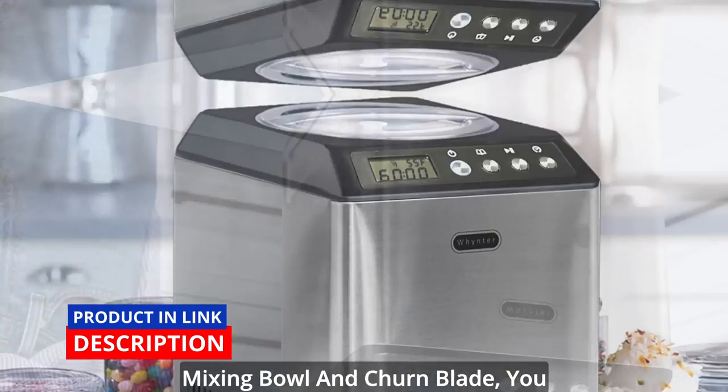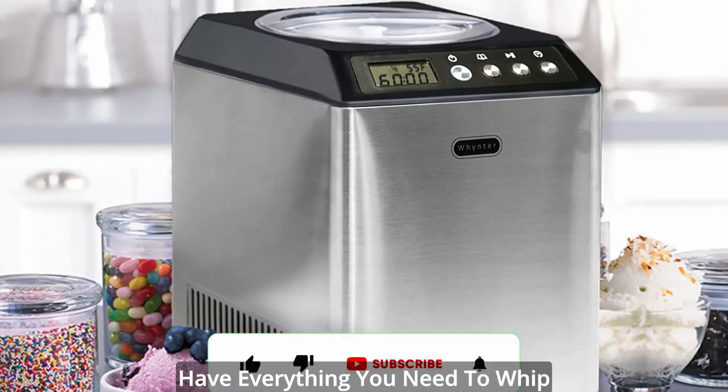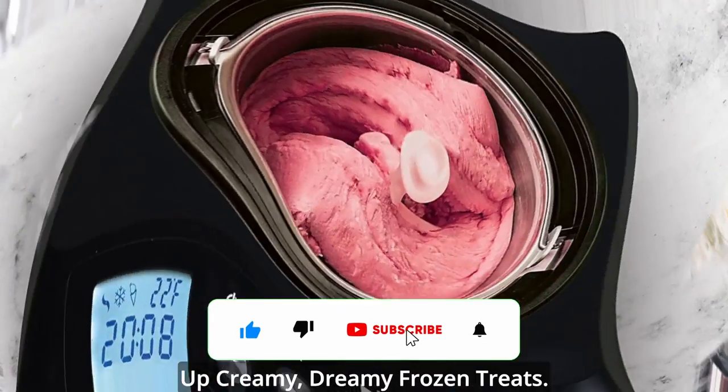With its removable stainless steel mixing bowl and churn blade, you have everything you need to whip up creamy, dreamy frozen treats.